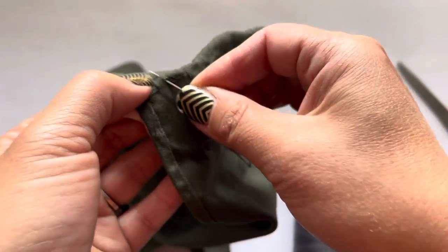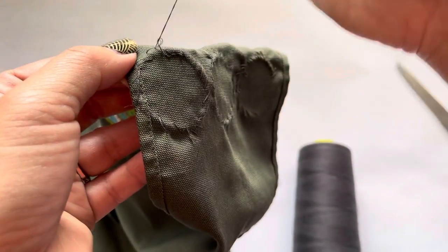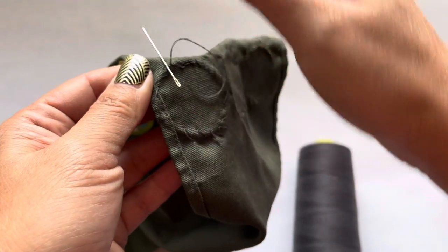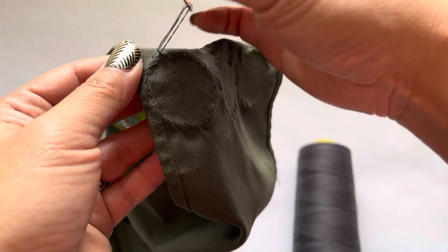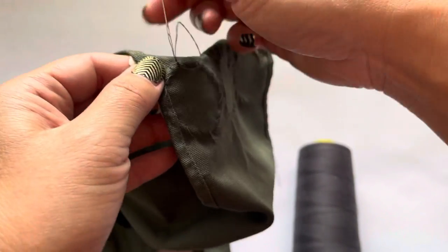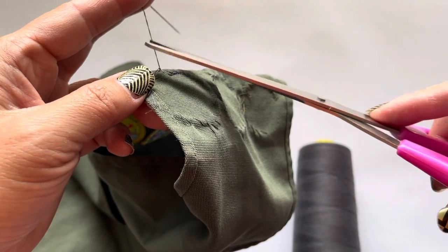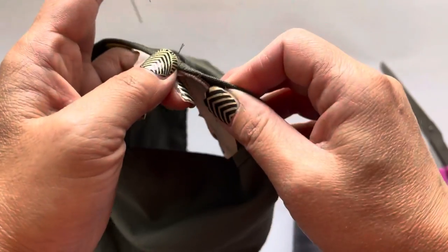Once you're back at the beginning, you want to do half hitch knots. Half hitch — go underneath where your last stitch is, then go through that circle and pull. You can do it about two or three times and that helps secure your stitch at the end. Then cut and leave about that much left of the tail.